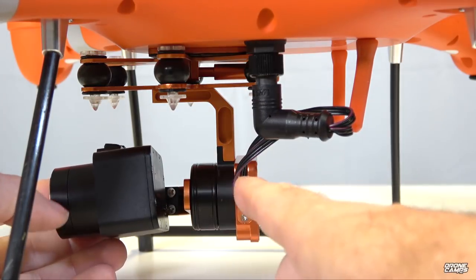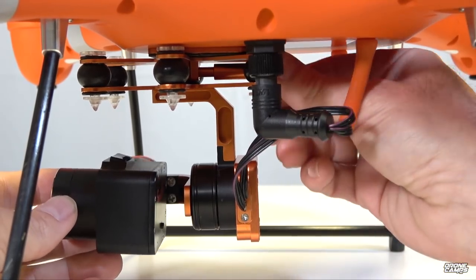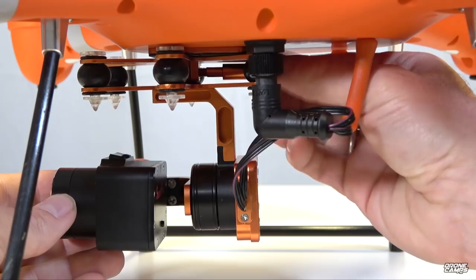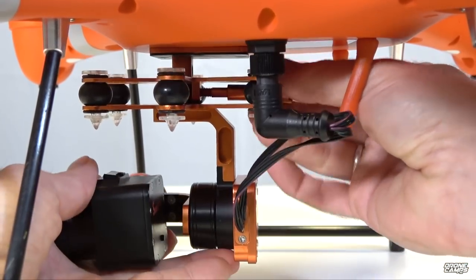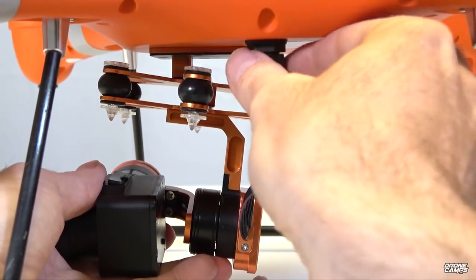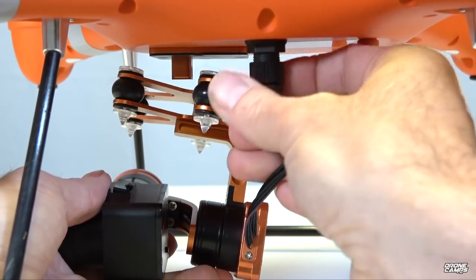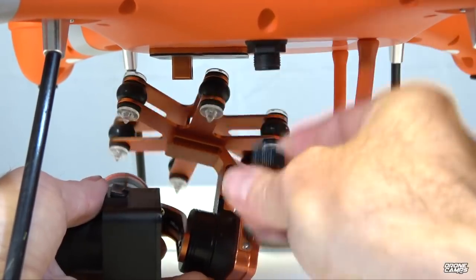Here's a side view of the gimbal — really simple to put on. There's one bolt in the very back; release it by thumb or flathead screwdriver. Pull the pin out and you can remove the gimbal from the aircraft. It also has one power cable going up inside the drone — make sure that's tight before flying or landing in water. There's a little seal you twist down to secure. Very quick to remove and put in the case.